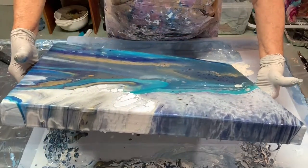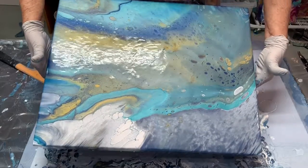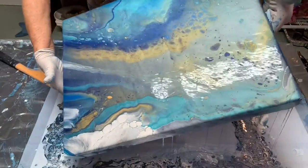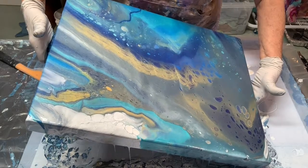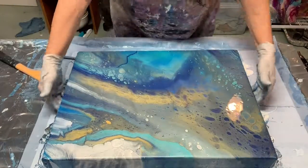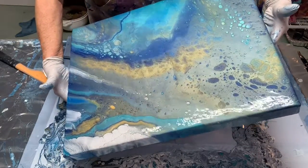The more you tilt, the more opportunity you are creating cells. Sometimes I'll just keep tipping it back and forth to encourage the cells to come to the surface. I do not use any silicone or additives in my paint to make the cells occur, because I like the natural look that happens when they form on their own.